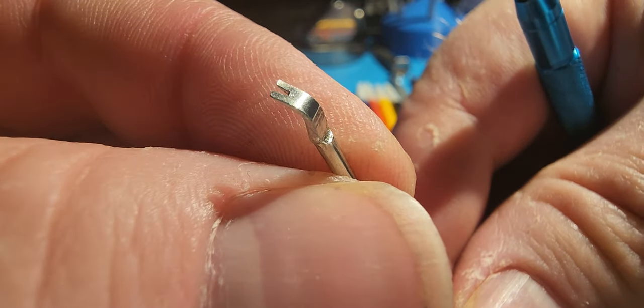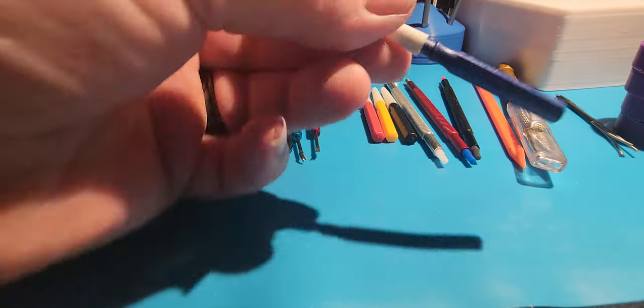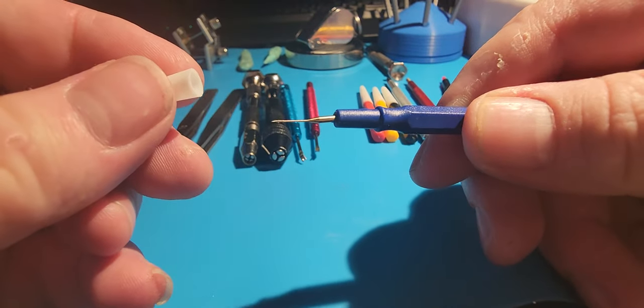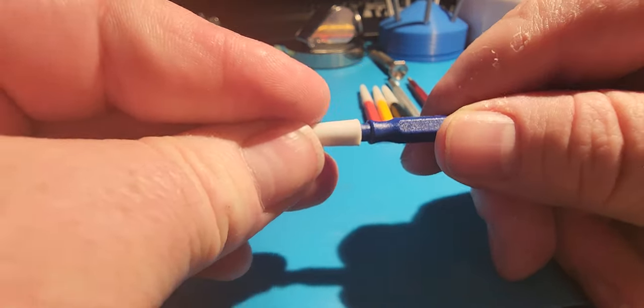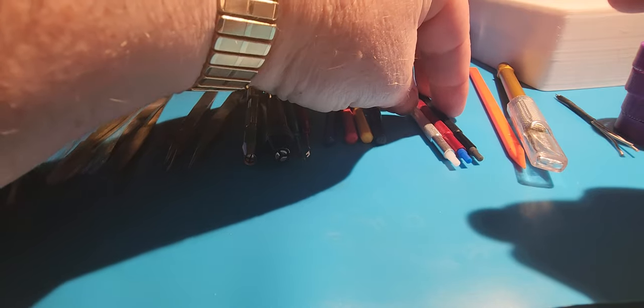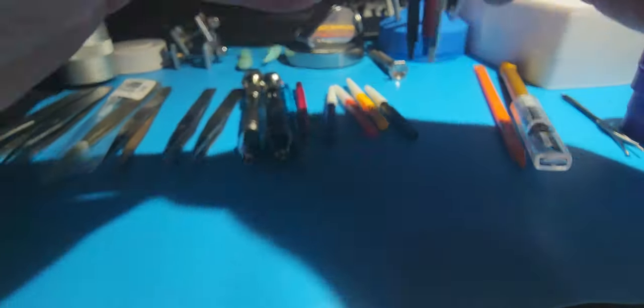These are some cheap quote-unquote 'made in Switzerland' oilers. One of these when I got it had the tip bent in half, but I was able to bend it back and make it work. They are of course different sizes. These hand pushers came off of Temu and are of multiple sizes on both sides — they work fairly well in a pinch.